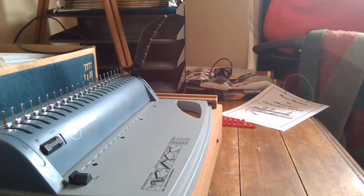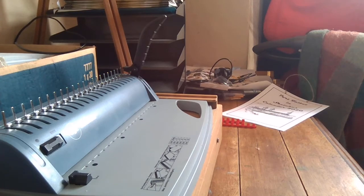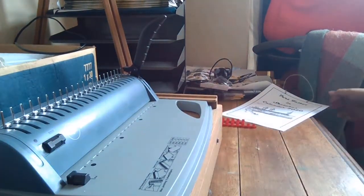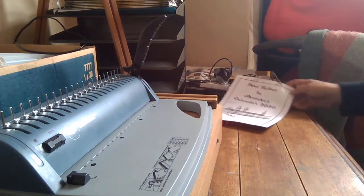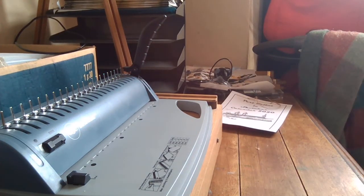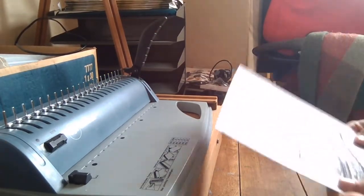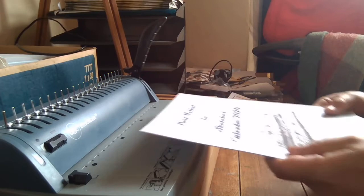Now this seeming medieval torture instrument is actually a binding machine. You can pick one of these up on a popular auction site fairly cheaply, and they're really good for giving a professional finish.